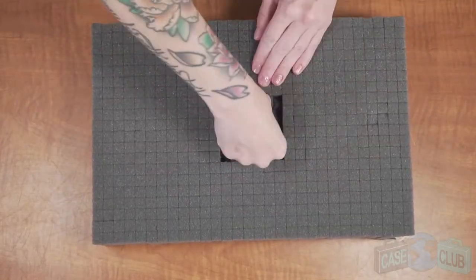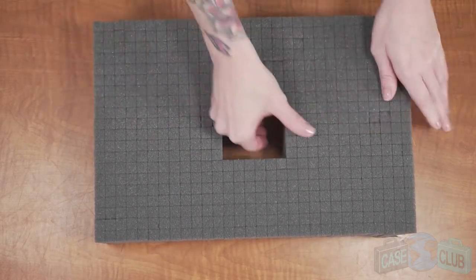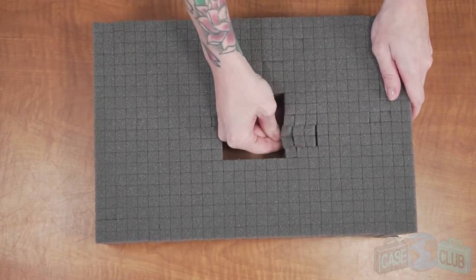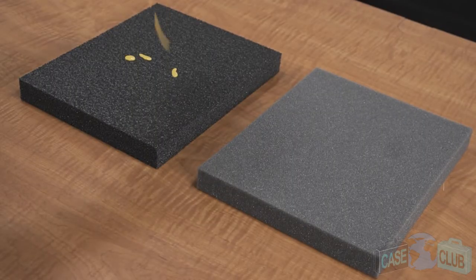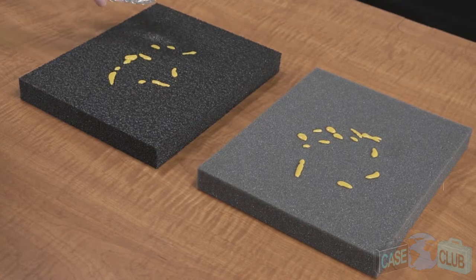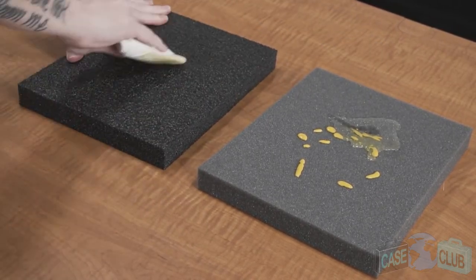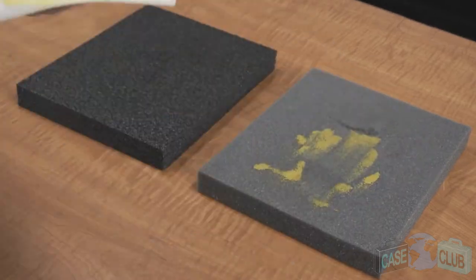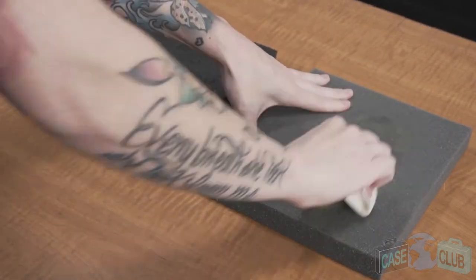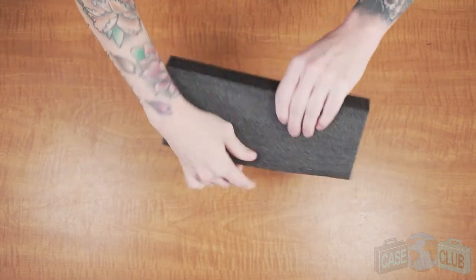Be advised, this foam is an upgrade from pluck foam. Unlike pluck foam, this foam is pre-cut, ensuring a perfect fit for your gear and saving you time from having to do it yourself. Another advantage of our foam is its military spec characteristics when compared to cheaper foam. When it's closed cell, it won't absorb liquid and you can easily clean it if it gets dirty over time. Cheaper foam, on the other hand, will absorb any liquids and slowly deteriorate. Also, it provides adequate cushion for your gear, but won't tear like the cheaper foam.